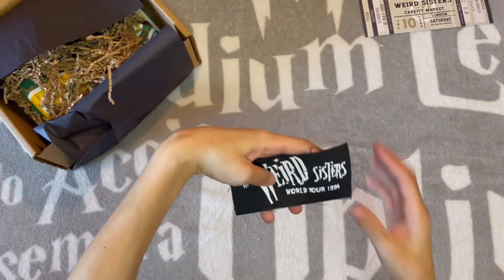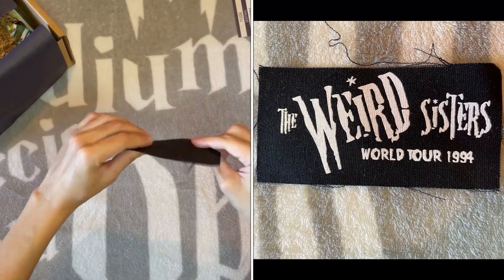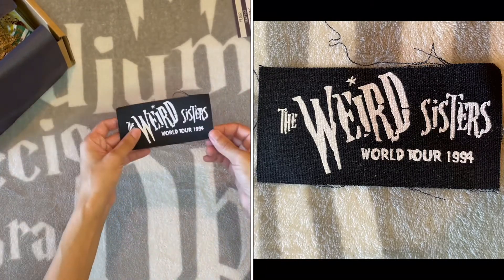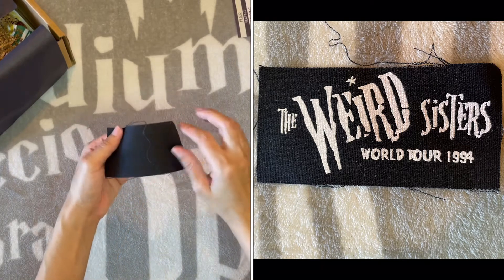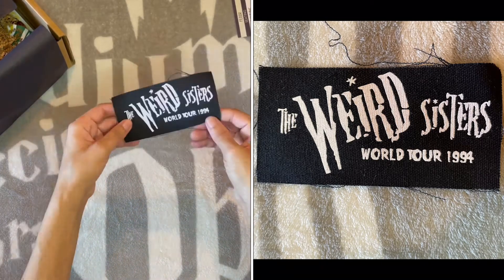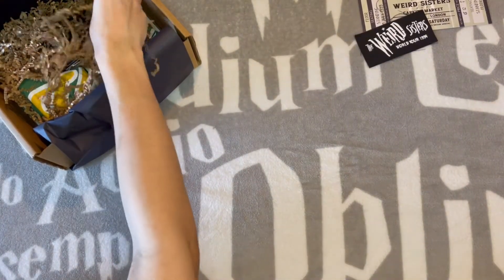Oh my goodness, it's a Weird Sisters patch. I guess you would... okay. This is kind of fun too, but I'm not a sewer — it shouldn't be that hard, but that's fun. Another fun, fast little thing.